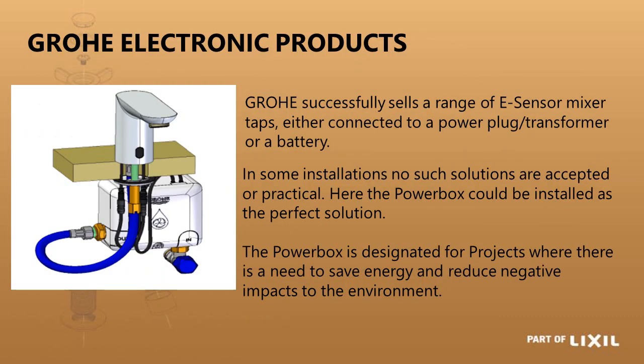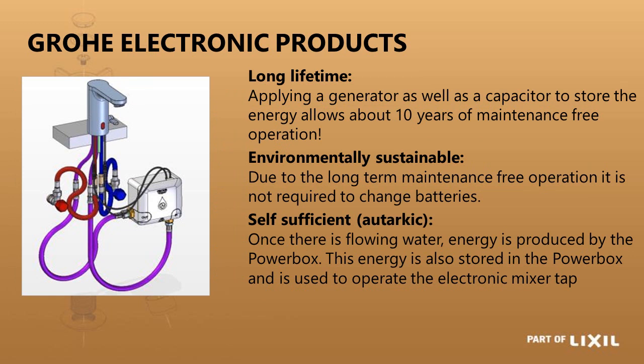Grohe also has a product where you don't need a transformer or battery box — the power box. It contains a solenoid valve, a super capacitor, and a turbine. As water flows through it, it charges the super capacitor which acts as your battery. You do need a small initial battery charge for first installation or if the tap has stood idle for a while, but once used regularly the turbine charge is sufficient to keep it powered. There is also a blended water version of the power box: the previous one is cold water only, while this one blends hot and cold water before it goes to the spout.